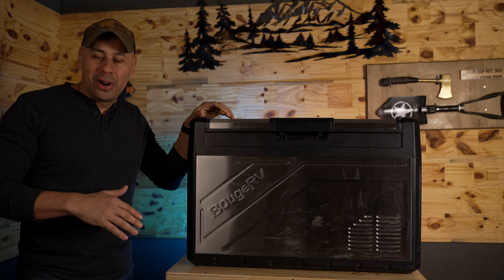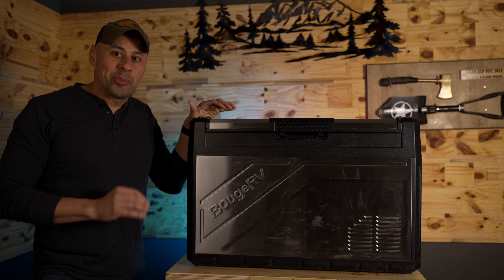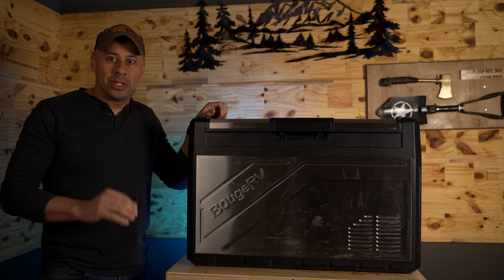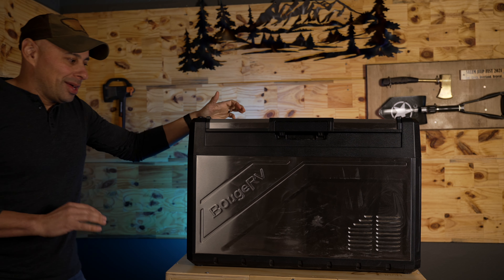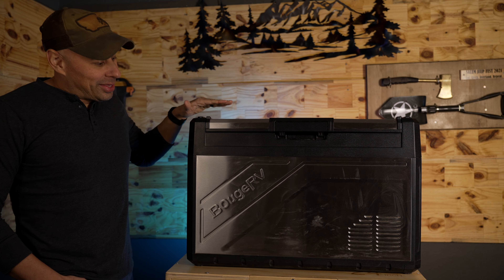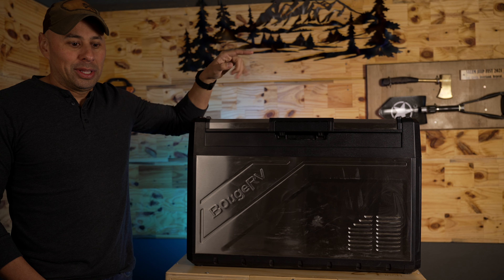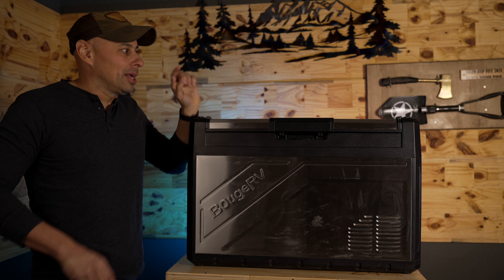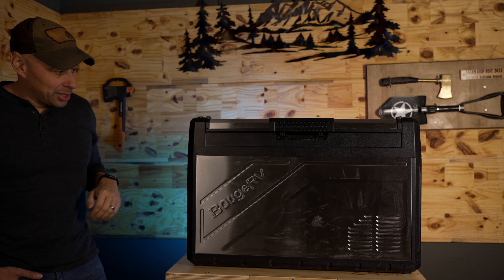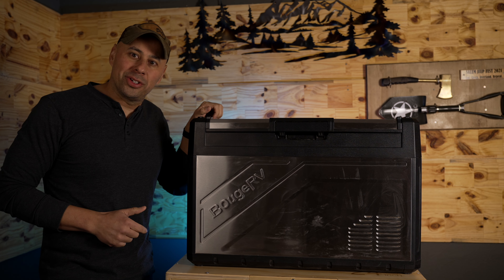They're running a sale right now, and with my code you can get 50% off. The fridge is normally around $600 — you can get it for $300. That code is good until December 5th, and I'm not sure you'll see that again. The 50% off includes the battery too, so you get 50% off both the fridge and the battery. It's 25% off for the water tank and the camp lantern. I'll put those links down in the description. Happy to bring this review to you — hope you found it useful. We'll see you guys out on the trail.